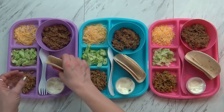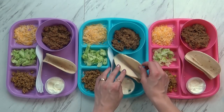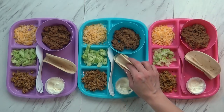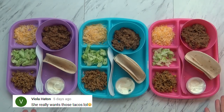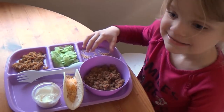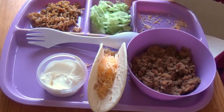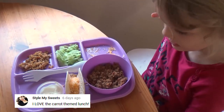Does it look good? I was gonna give them olives, but this looks like enough food. Lily showed us how she makes her tacos: cheese first, then the meat, then lettuce, then sour cream last.